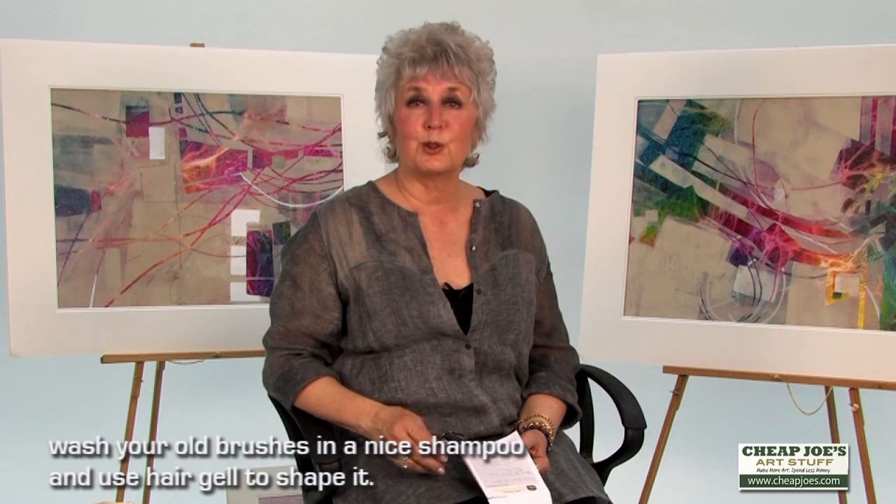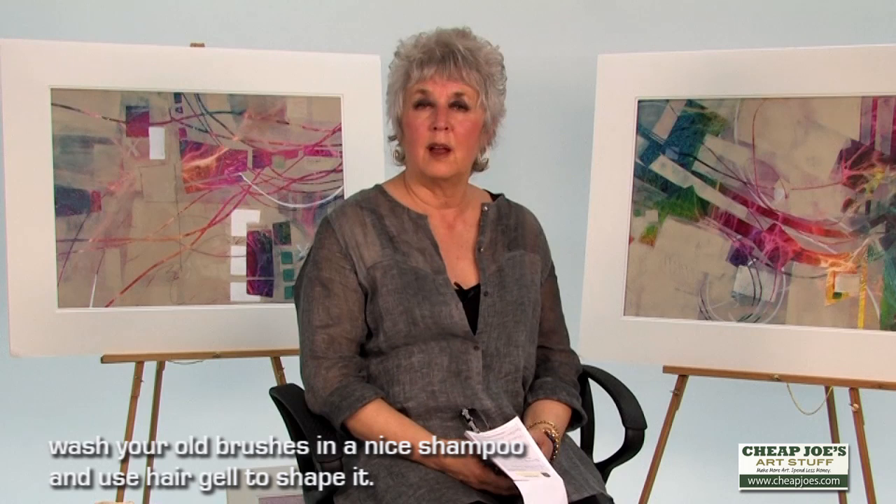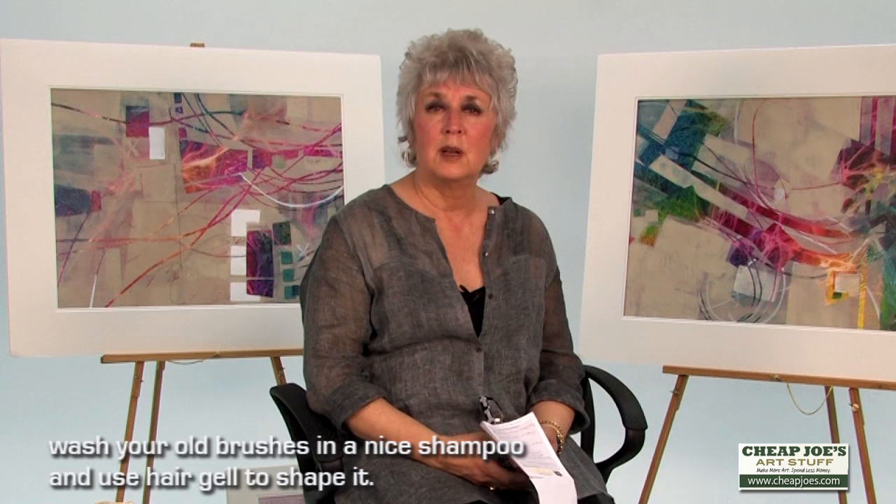Once they're washed, I take hair gel or hair setting gel and reform the brush and leave it that way for a week or two. Then I can rinse it out and the form has come back to it quite easily. This works really well with your natural brushes that tend to become the problem children. Hair gel is a magic thing — leave it there for a week or two, reshape it the way you want it, and you may find your brushes restored again.